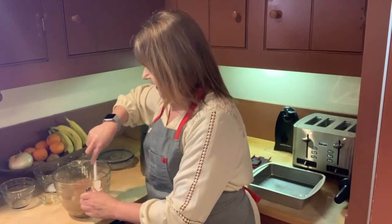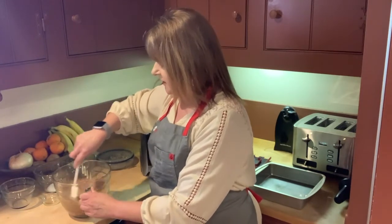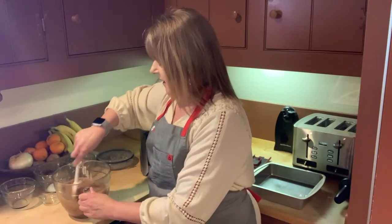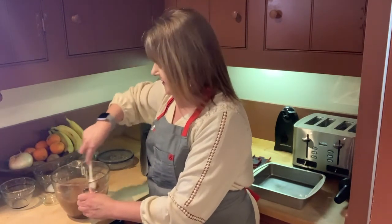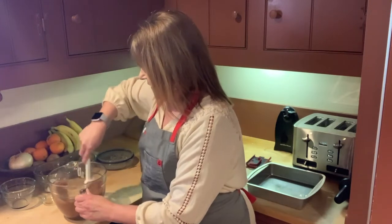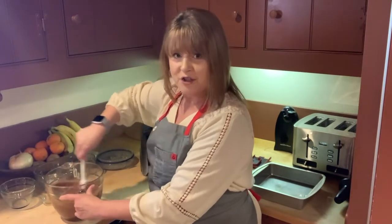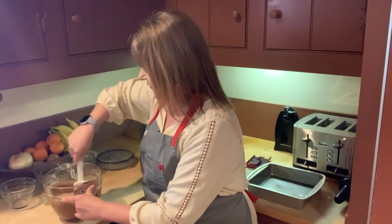Just mix this together, then I'm going to add some semi-sweet chocolate chips. You could add white chocolate chips, peanut butter, walnuts, or pecans. I'm going to leave the walnuts out because my family really doesn't like walnuts in their brownies. Then we're going to pour this into a pan. This is going to bake for about 25 minutes — the recipe calls for 30 to 35, but I like my brownies soft and chewy, so I go on the lighter end of the cook time.